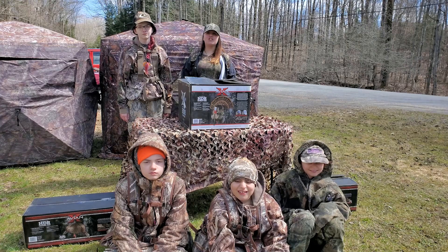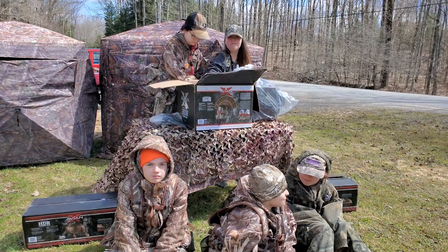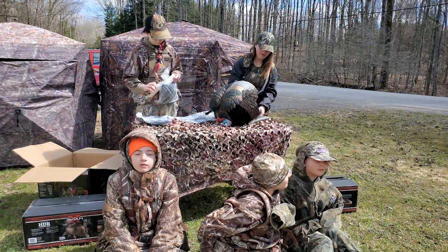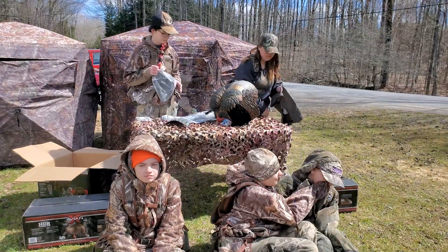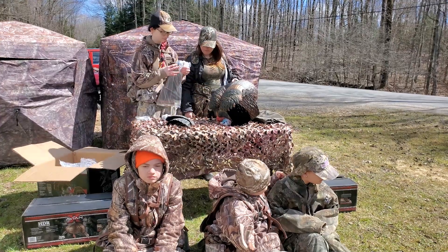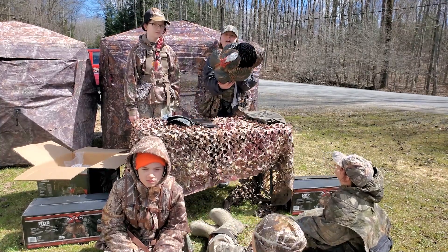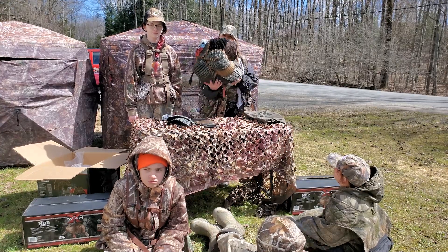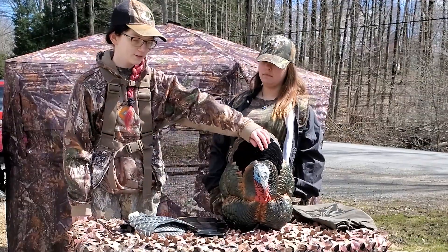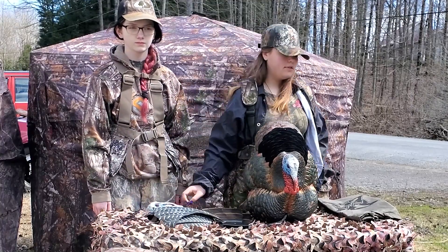Today we're going to be starting with the HDR Strutter. I got the instructions right here, but who needs instructions? Right here I have the main body of the HDR Strutter. It also comes with wings you can put on it, or you can put real wings on it. It comes with the original red, white, and blue head, and the white, more dominant head. It also comes with the stakes and the carry bag.